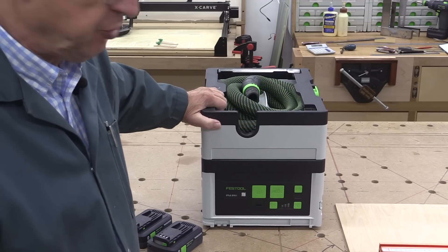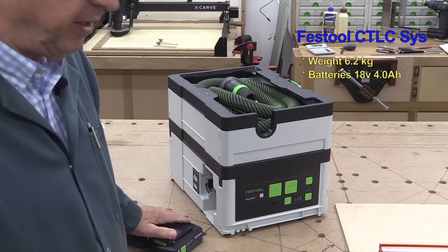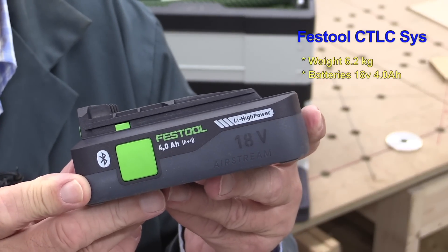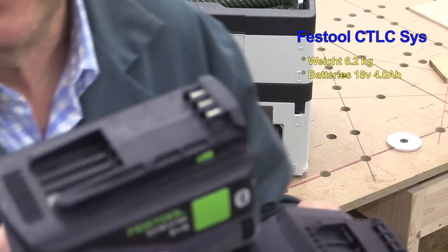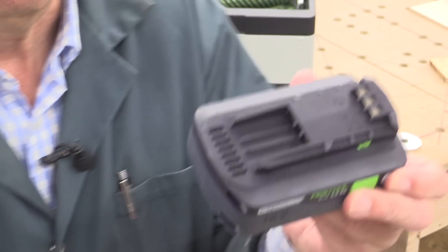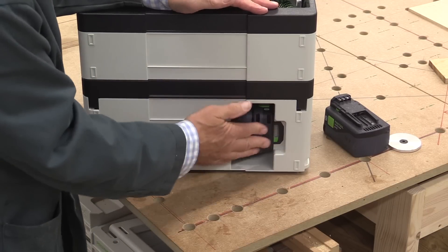It comes in two forms: one without batteries and the other with a set of batteries and a charger. I had a pair of batteries so I bought it without, but I soon realised I needed a second pair. These are the 18-volt 4 ampere-hour slimline batteries. Don't make the mistake of thinking your normal battery will fit because it won't — the normal battery is too big, you need the slimline one. They fit in very simply, one there, one there, and one there.